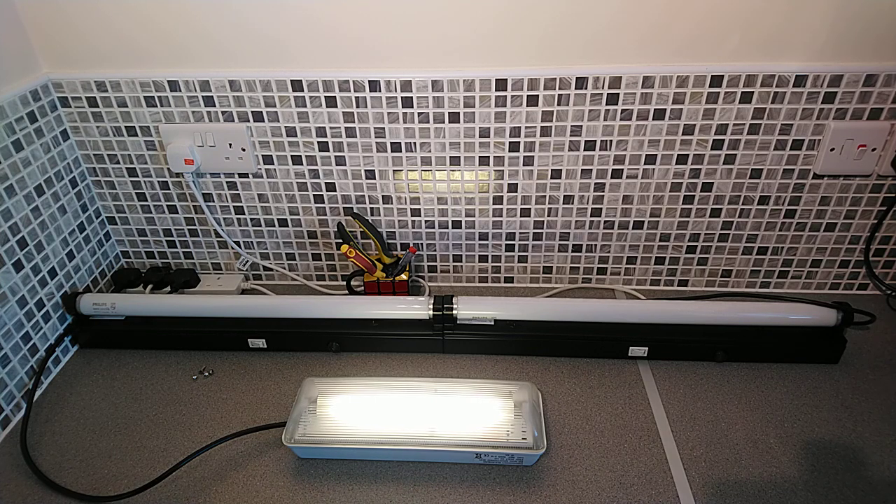When the power fails, the emergency lighting is meant to stay on for a minimum of three hours. When lights fail this test they are replaced, and nowadays more and more are being replaced with LED emergency lighting. The old fluorescent T8 8-watt units are basically all being thrown away, which is how I managed to get my hands on this one.